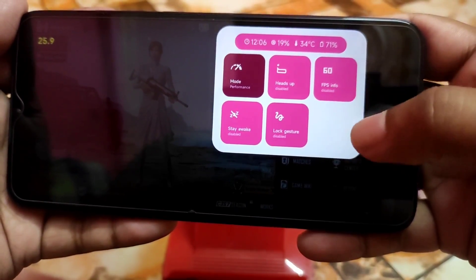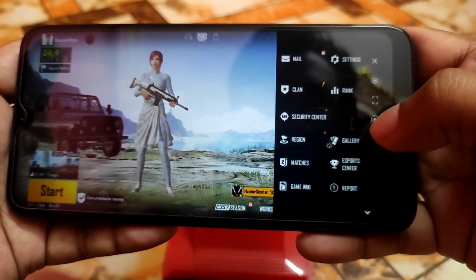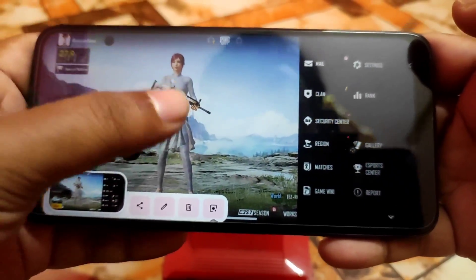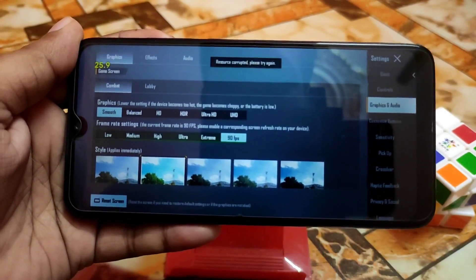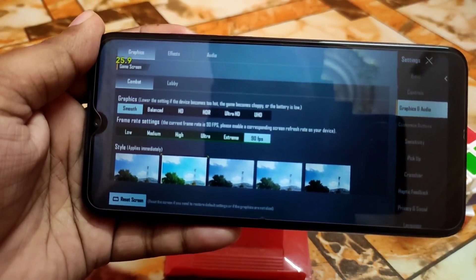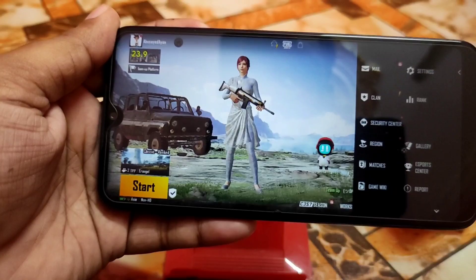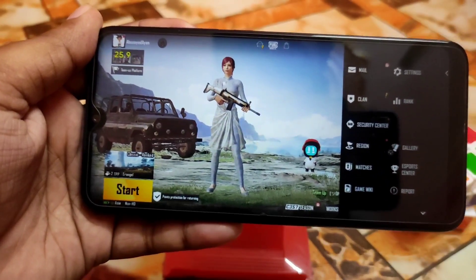FPS is showing at 60 FPS here. From the game overlay menu, you can record the screen or take a screenshot. This game turbo menu is great for a perfect gaming experience. This ROM works great for gaming, multitasking, and every task. Note that you'll get up to 60 FPS based on device performance, since this is a low-end device.